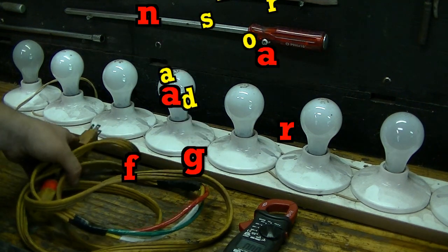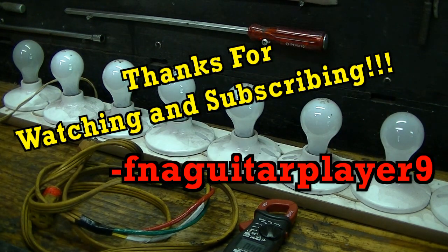Well guys that's about it, just thought I'd share it with you. If you got any questions or comments leave a comment below or send me a message and I'll get back to you as soon as I can. Thanks for watching.